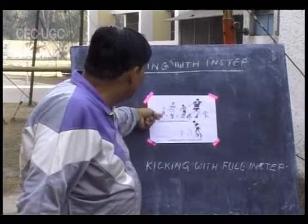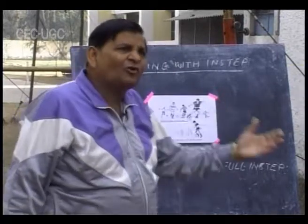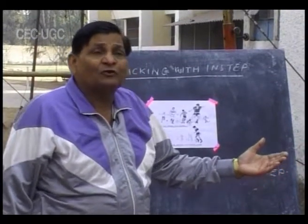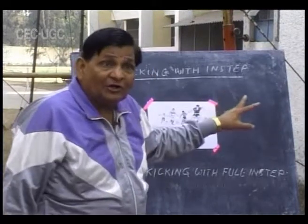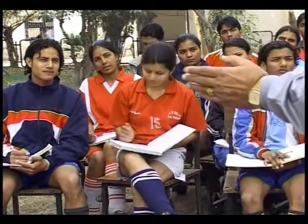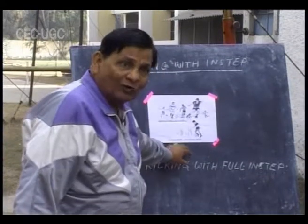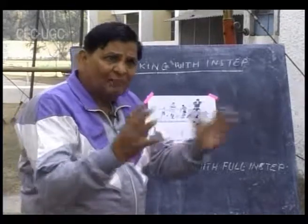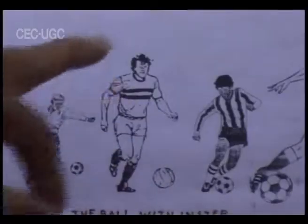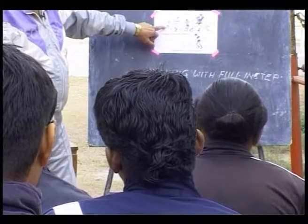Two types of variations in kicking with the instep and one type of kicking with the full instep — these are very common skills used in football. Each skill has its own utility. In order to have mastery over the skills, you must follow all these steps one by one. This was about kicking with the instep and kicking with the full instep. We will now review the whole skill: approach, positioning, execution, and follow-through.